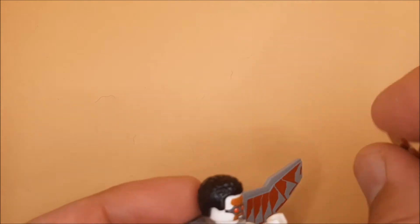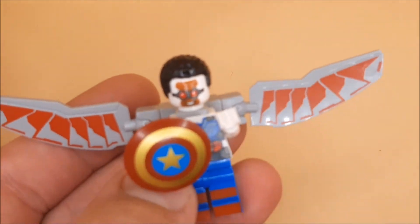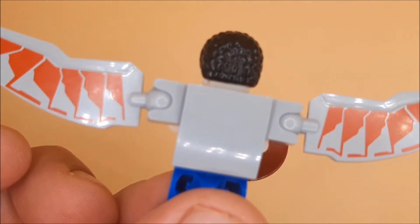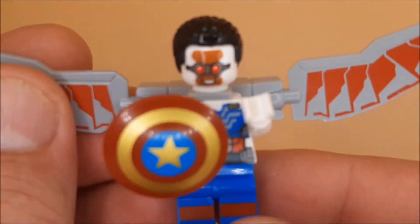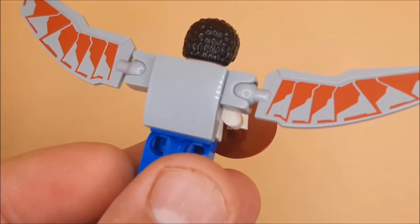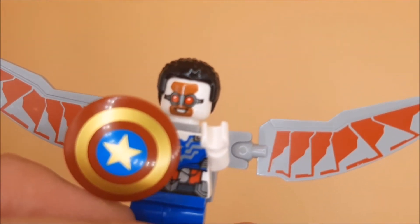You're pretty much guaranteed if I have two of a figure it's for a build or it's a variation of some kind. He's got a gold shoe which I quite liked. The wings are a bit bland — we could do with some detail on this back block — but other than that, that is your Falcon minifigure. This set comes in a box set of eight for five pounds, so that's not too bad at all.